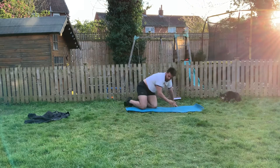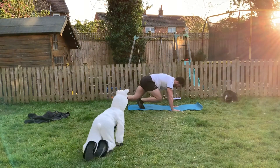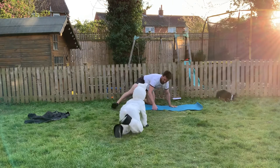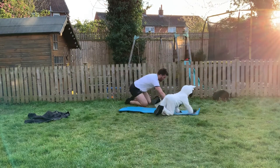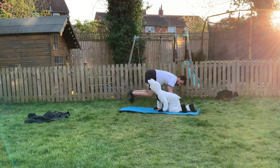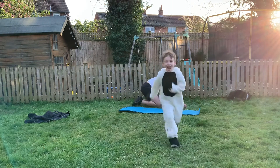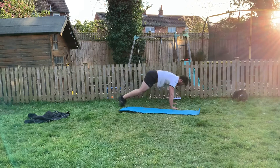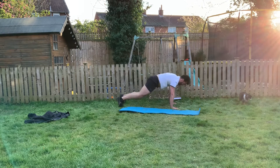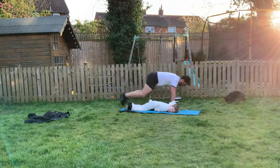Perfect, well done. Next one — mountain climbers. Option one: switching. Option two: running. Option three: double leg mountain climbers. Are we ready? Three, two, one, let's go team — double leggers! Watch out, people can't see — come on guys, dig deep. It's not a dog, it's a sheep! 20 seconds. Keep those cores strong. 10 seconds guys, 10 left. Five seconds.